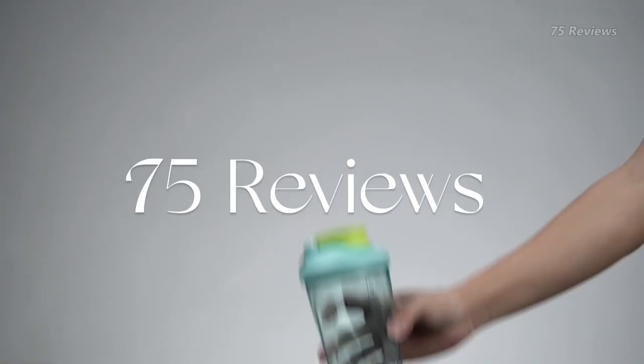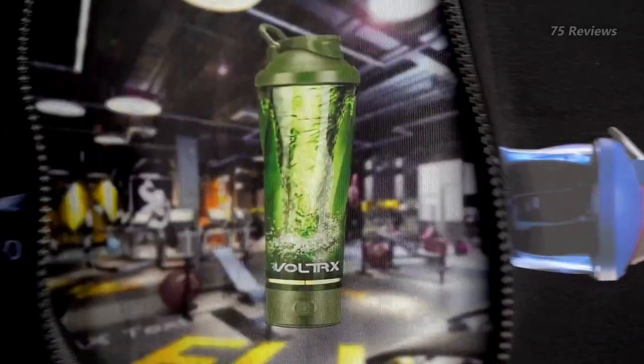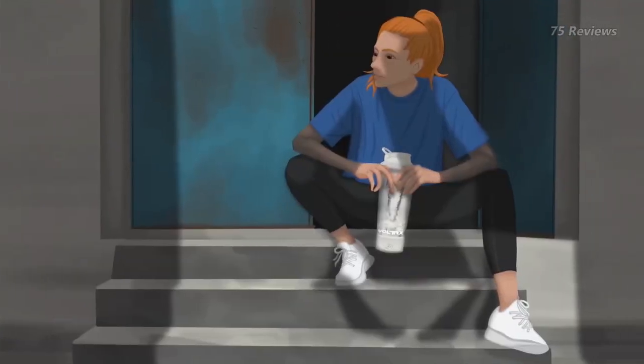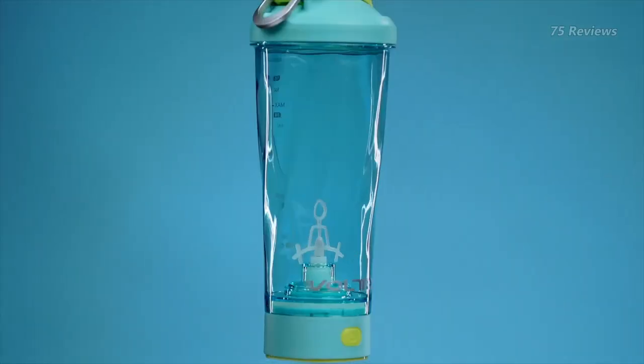Having a good shaker bottle makes throwing together a well-mixed protein or meal replacement shake a quick and easy process. Shaker bottles are more than just your standard to-go tumbler. They come equipped with features that make it simple to mix powder and water, whether protein, pre-workout, or one of your other favorite supplements or vitamins.